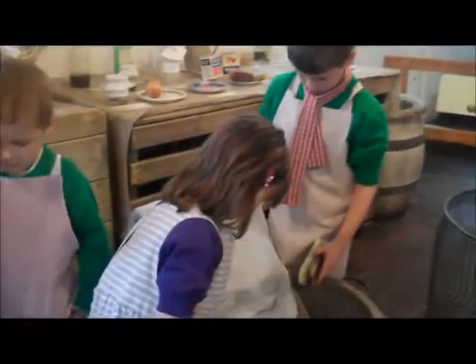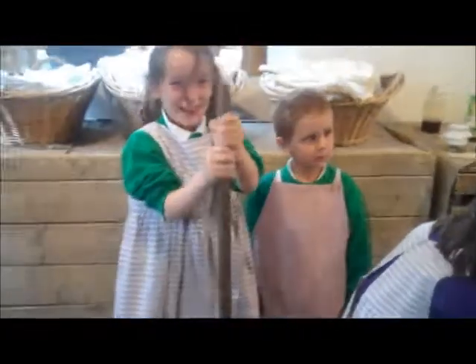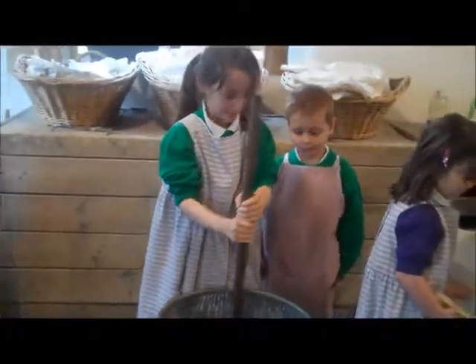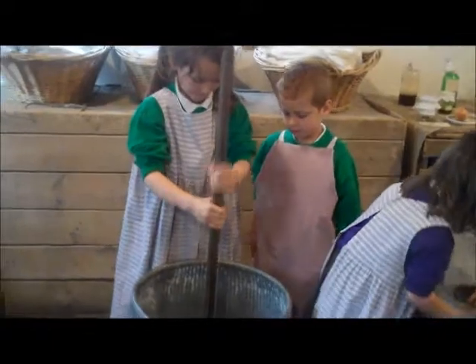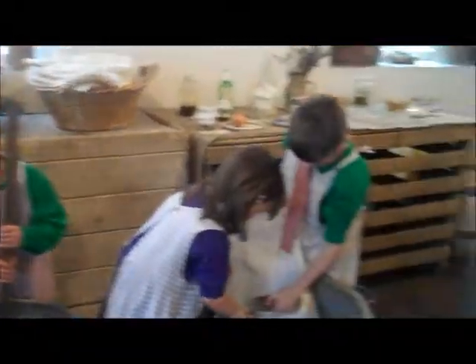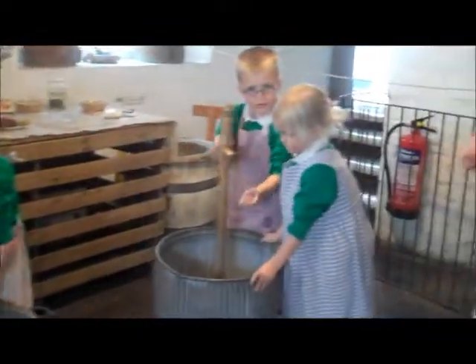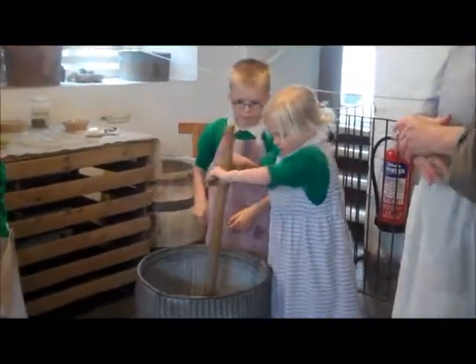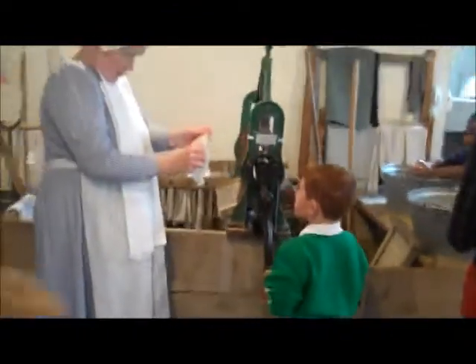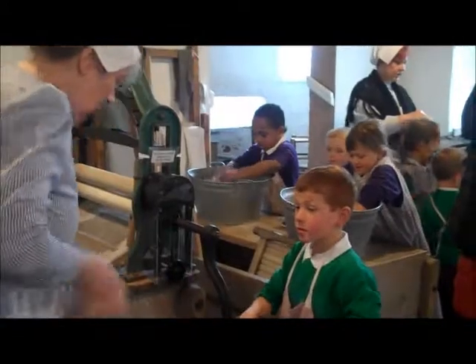About three twists each. About three tosses each. Don't splash because we don't waste water. Take it out, squeeze out again — almost like 12 of these. So over to one of these first, three twists.